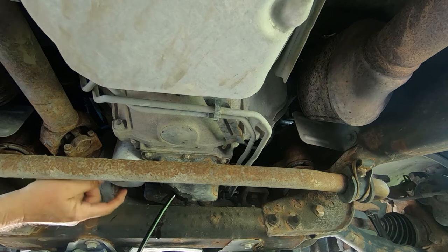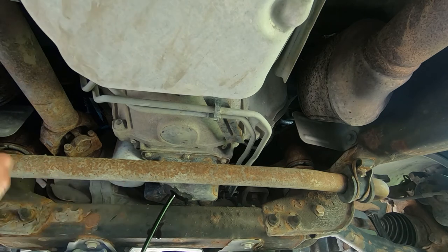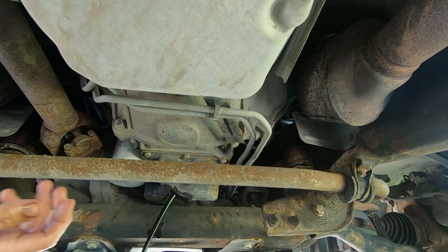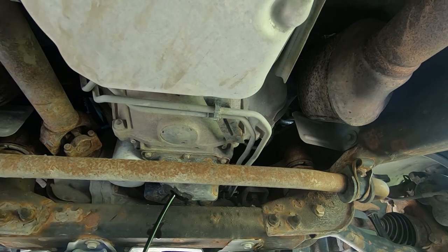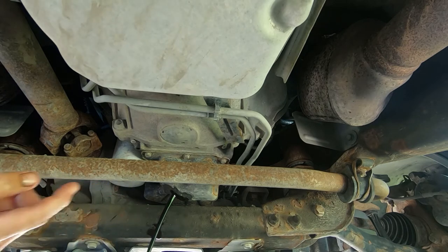We're gonna put the plug back in and take the oil filter off — or take the oil filter off first. Six of one, half dozen of the other, as far as I'm concerned it doesn't matter which one comes first. One thing we will do though is prime the oil filter before putting it back on.